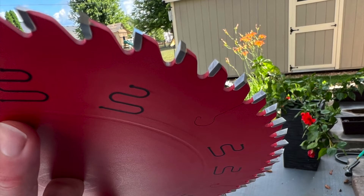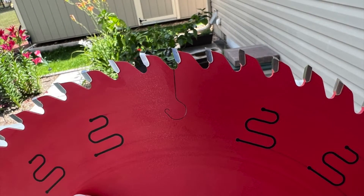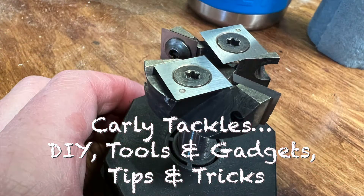Welcome to Carly Tackles cleaning your saw blades and your router bits. If you haven't already done so, please subscribe to my channel, Carly Tackles DIY — tools and gadgets, tips and tricks.